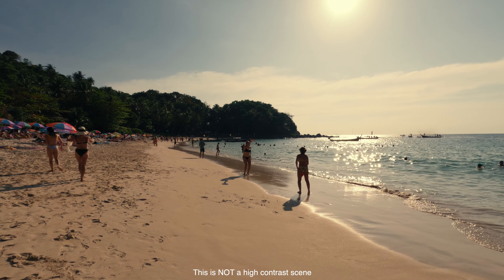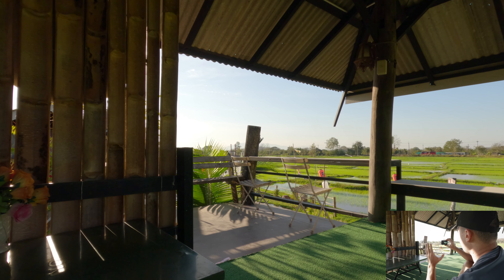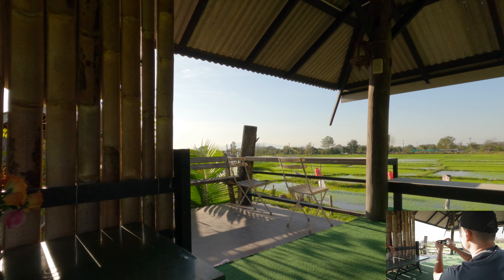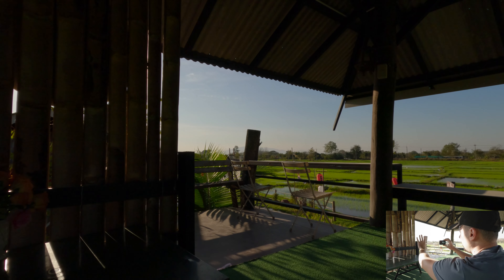If I'm shooting a landscape or in a location where everything is equally bright, I won't even bother with EV compensation. Let me now demonstrate how I would use EV compensation with exposure lock in real life situations. For example, let's say I want to take a shot of this balcony. I'm going to expose my GoPro for the highlights, but now we have an issue on the left side of the shot.